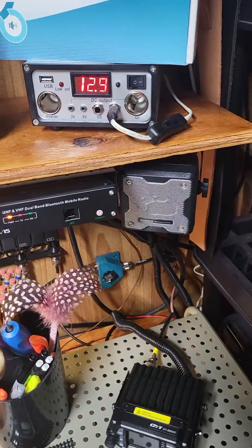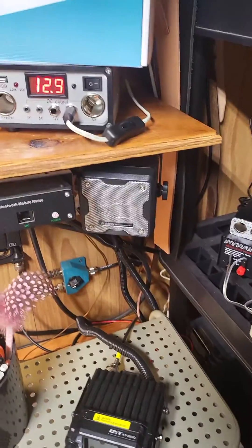I've got some extension wires, ran it down to the shack over there. We've had it on there for about four days and have not had any issues whatsoever.